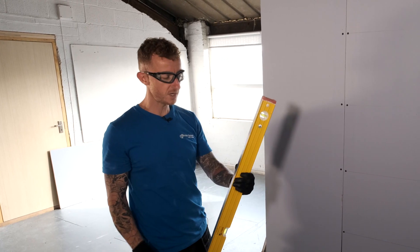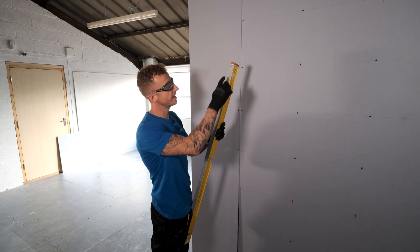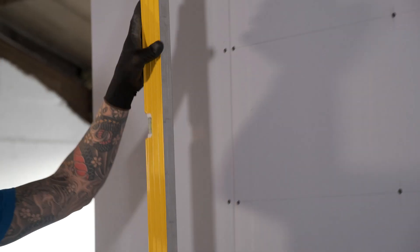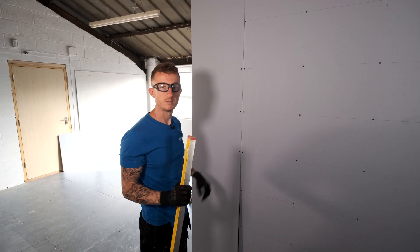Just a little handy tip: if you've got a level or a straight edge when you come to mark all your points out, put on 300mm marks and 200mm marks and you've got an easy reference. You can just level up your line and mark everything off without the need of a tape measure. So let's get it fixed on.